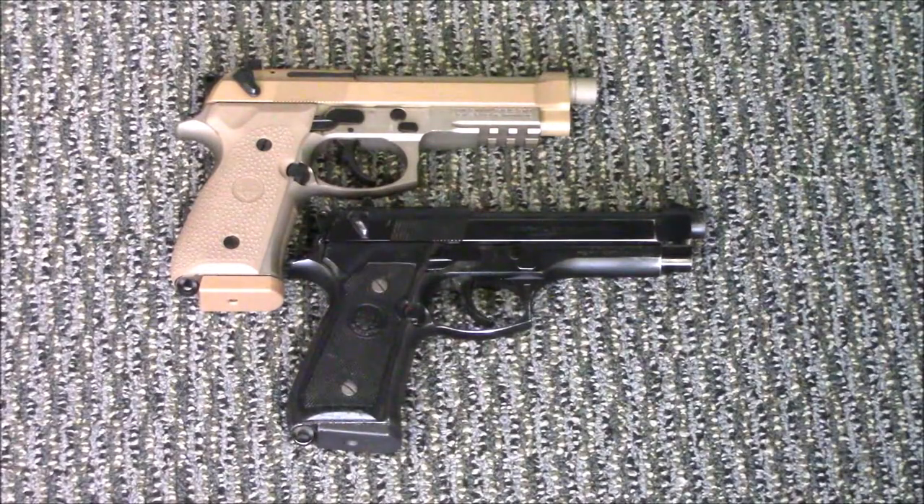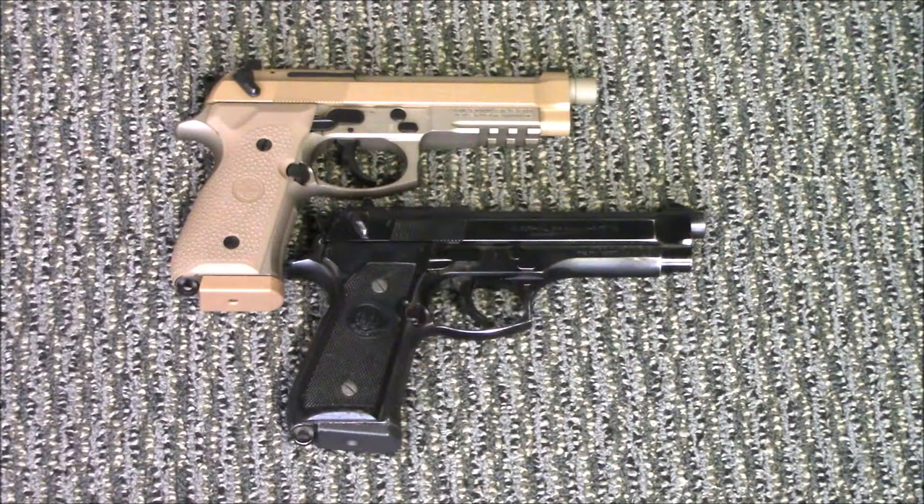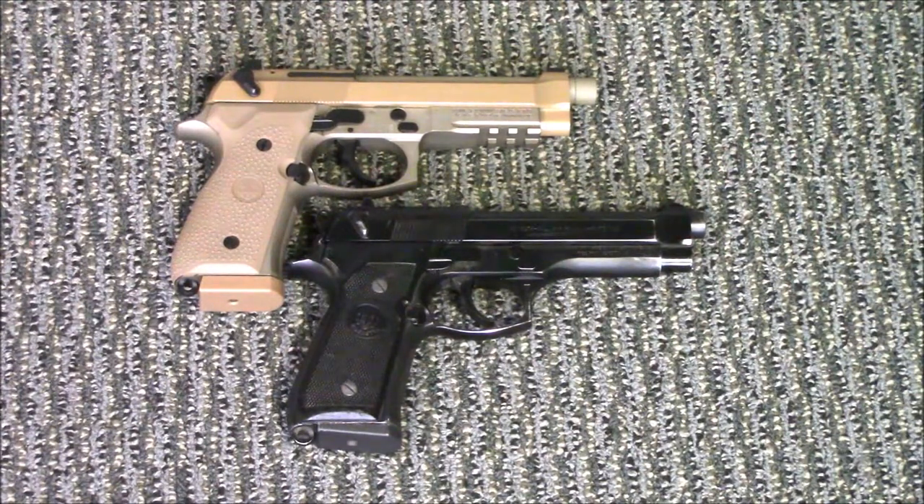Now that we have both guns out, let's go over the differences between an M9, an M9A1 — which I do not have present — and an M9A3, and why an M9A2 hasn't been mentioned. The first obvious difference is the rail. The original M9s didn't have a rail, which makes sense — the original M9 was invented in the 1970s and adopted in the 1980s. Rails on handguns are a late-90s thing. The M9A3 carries over the rail that was put in place on the M9A1.